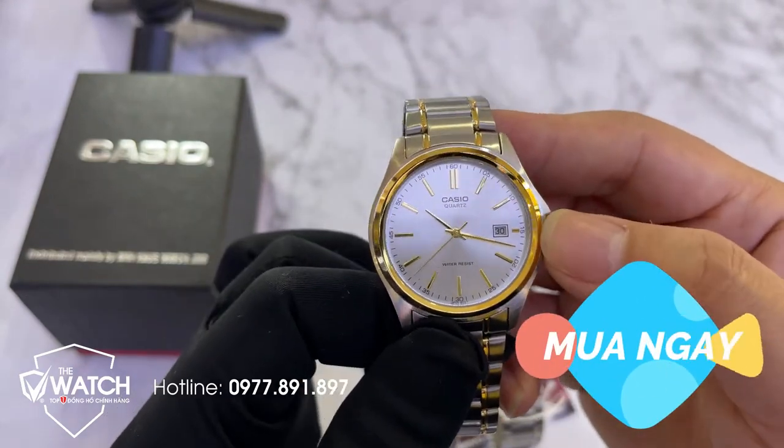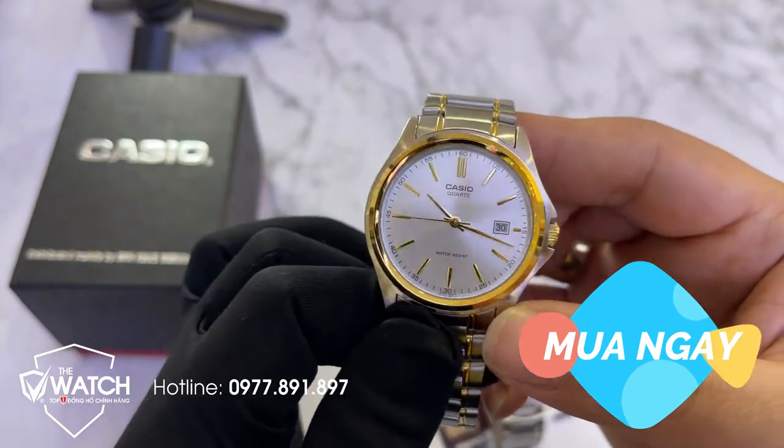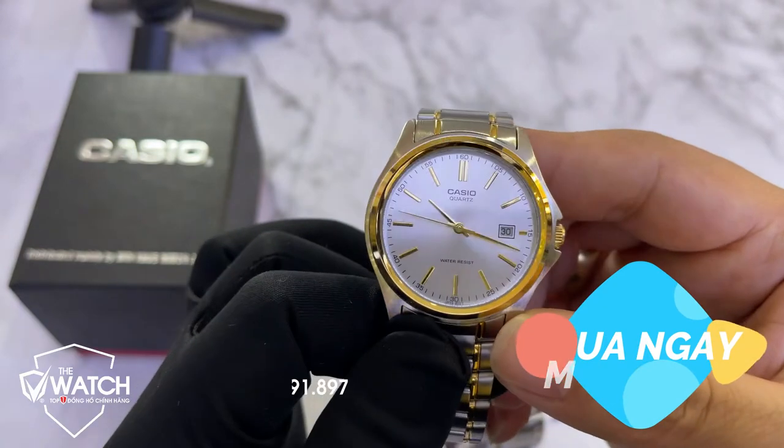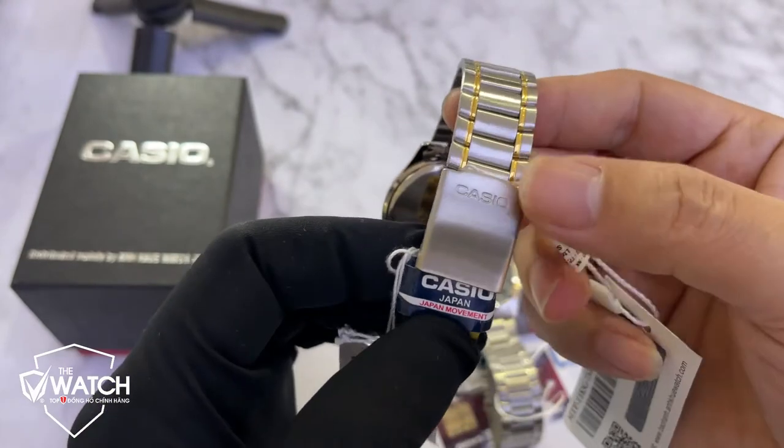Chức năng của em nó gồm có lịch ngày, cọc số 3h, bộ kim rất đẹp. Độ chống nước của em nó là 5ATM, cho phép bạn đi mưa, rửa tay.